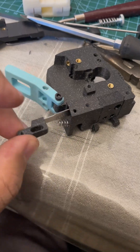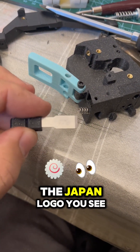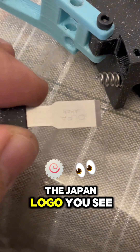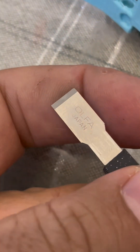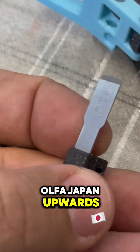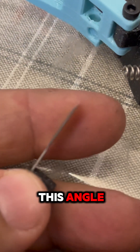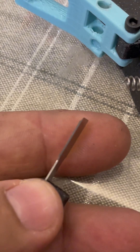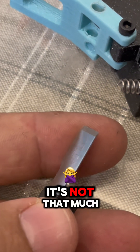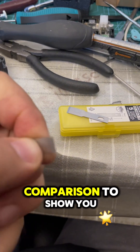Okay, now with the blade out — we install it with the Japan logo facing up, you see? All the text facing upwards, because we want to have this angle.